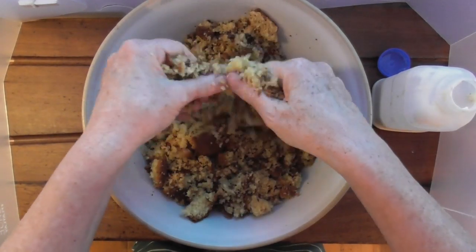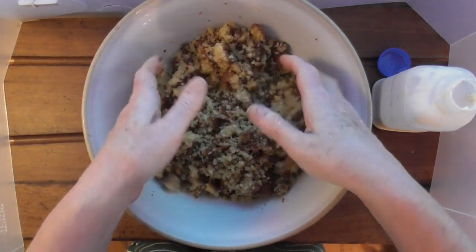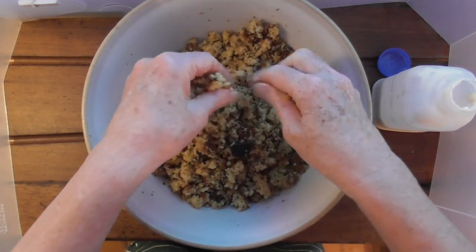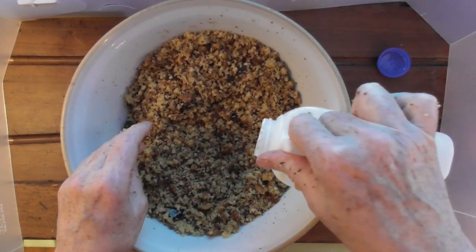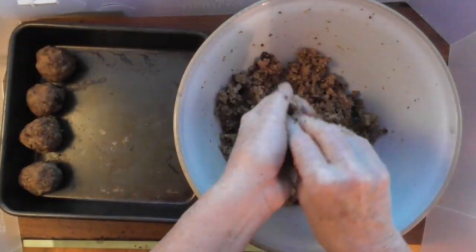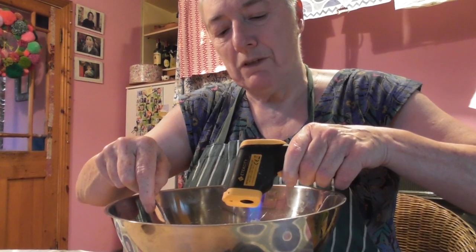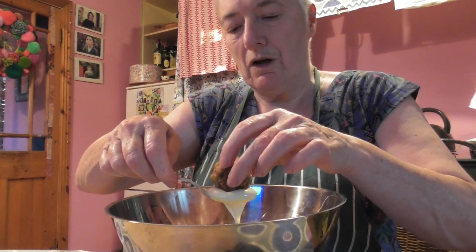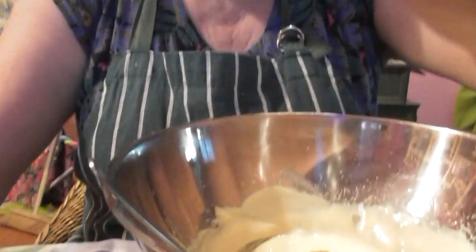I'm going to stack them all up tomorrow when I've made the frosting. What she calls the birthday balls are just cake balls bound together with milk and vanilla, made into little balls and put in the freezer, then covered with white chocolate. So I'm just going to pour a little bit of this in here. I'm going to use a fork as well. You guys need to be in here so you can see what I'm doing.